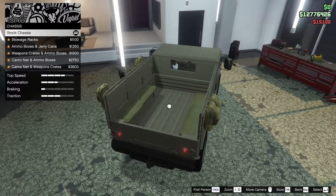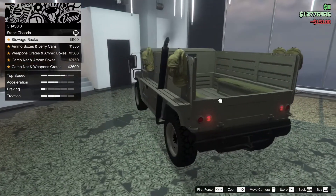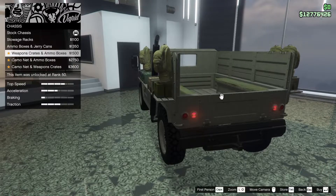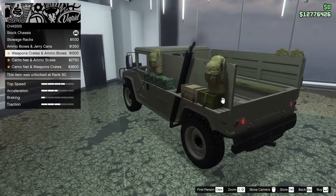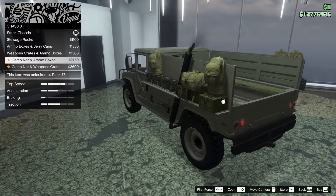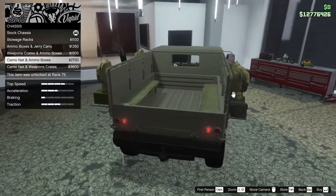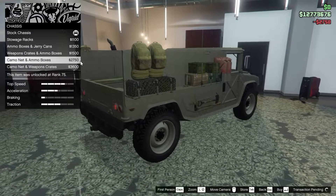For the chassis we can go for some stowage racks on the side - ammo boxes and jerry cans, weapon crates and ammo boxes, camo net and ammo boxes, and camo net and weapons crate. I personally like this one just because it has the most stuff, so I'm going to go for that one.